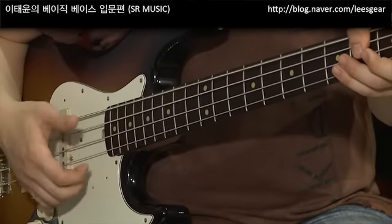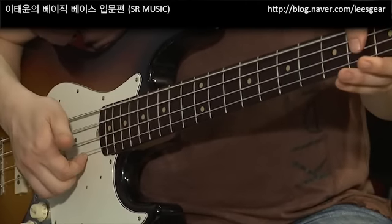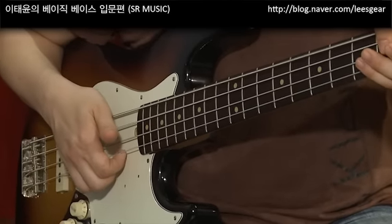When you play it, you can keep it going. I can keep it going.